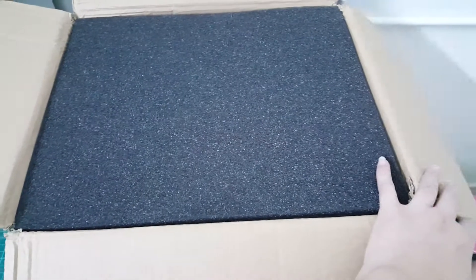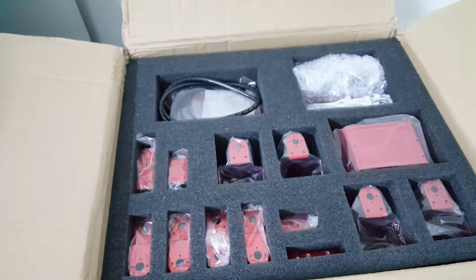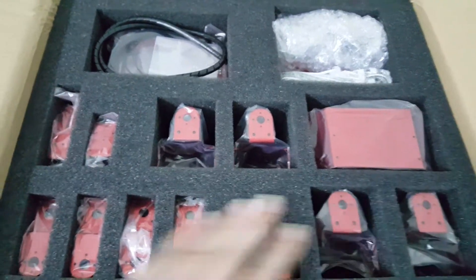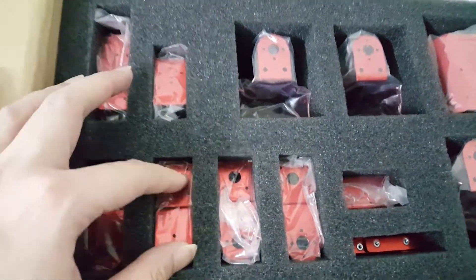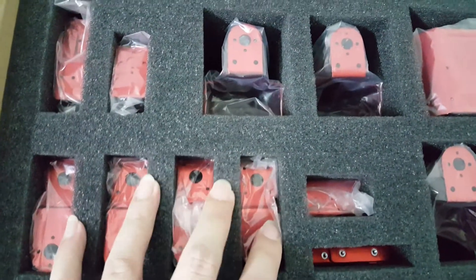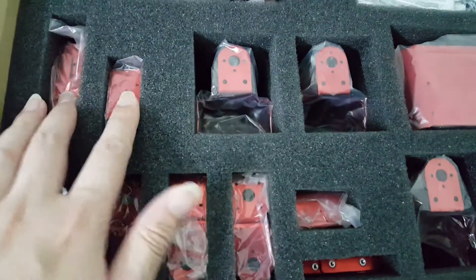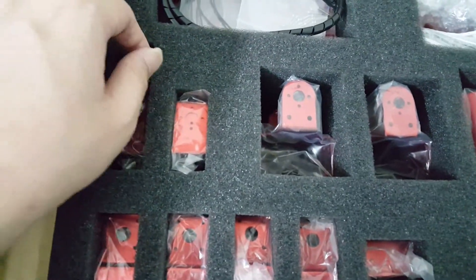I'm pretty surprised to see the manufacturer has actually stepped up in its packaging. As you can see, everything is well placed in compartments and all these brackets — these are the brackets for the legs, these are for the arms — they are all being placed in plastic bags to prevent any scratches.